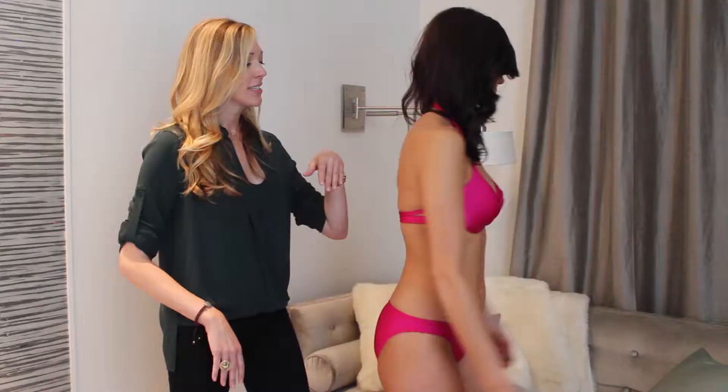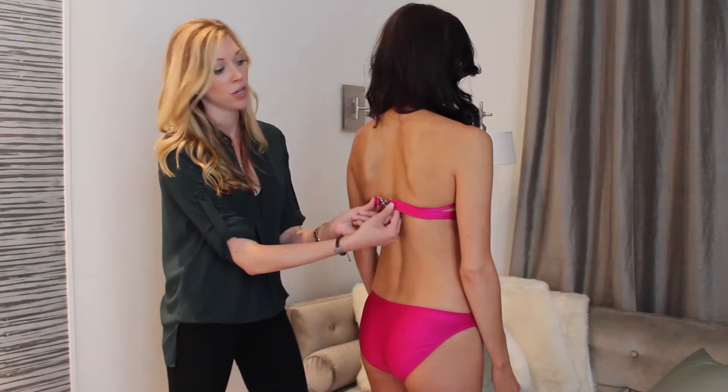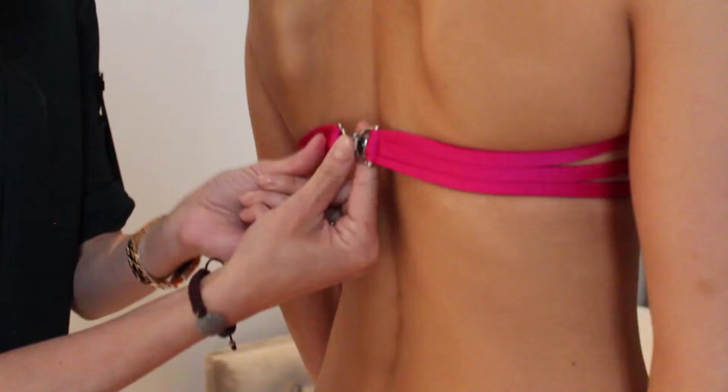And if you turn around, sometimes we're noticing that the clasp is way down here, meaning the whole panel at the back is drooping. And what this is doing is cutting off her torso length and also could be a fit issue. So if that's happening, go ahead and put it back where it's supposed to be. And if you need to take it in to avoid that, that might be something you can do — easy fix at the tailor.